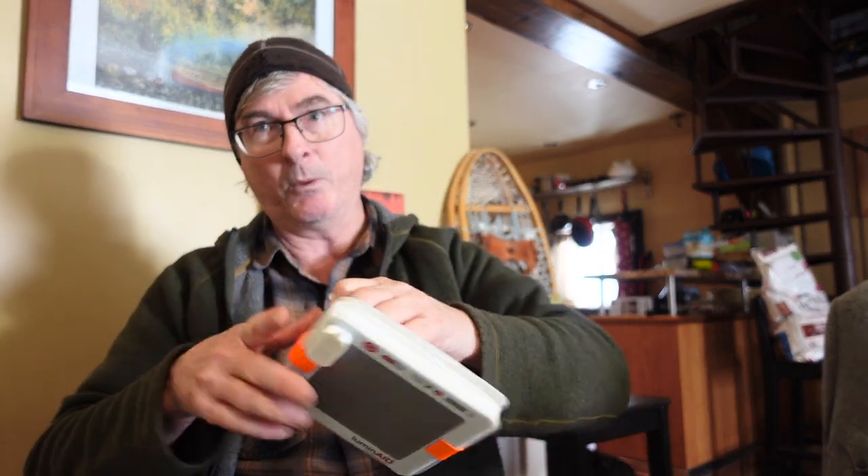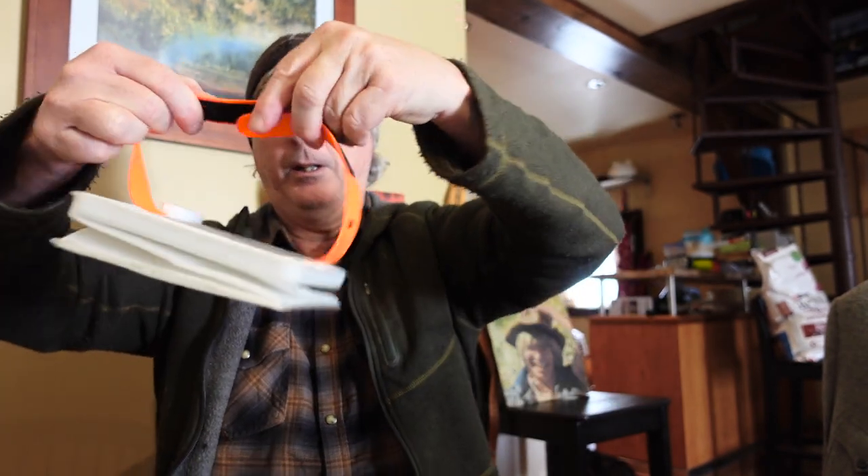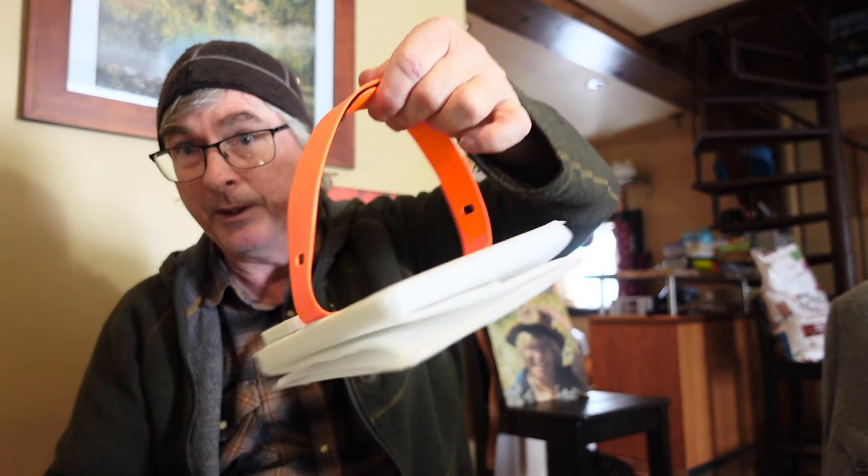I got this — it's Luminade, and it's the new one, so there are some differences. I've seen the old ones but never had one. This is the Pack Light Titan Two-in-One. I'm going to show you some good things about it. The biggest things I like about it before I even get into the whole thing are: it's got this hook to hang it up with.